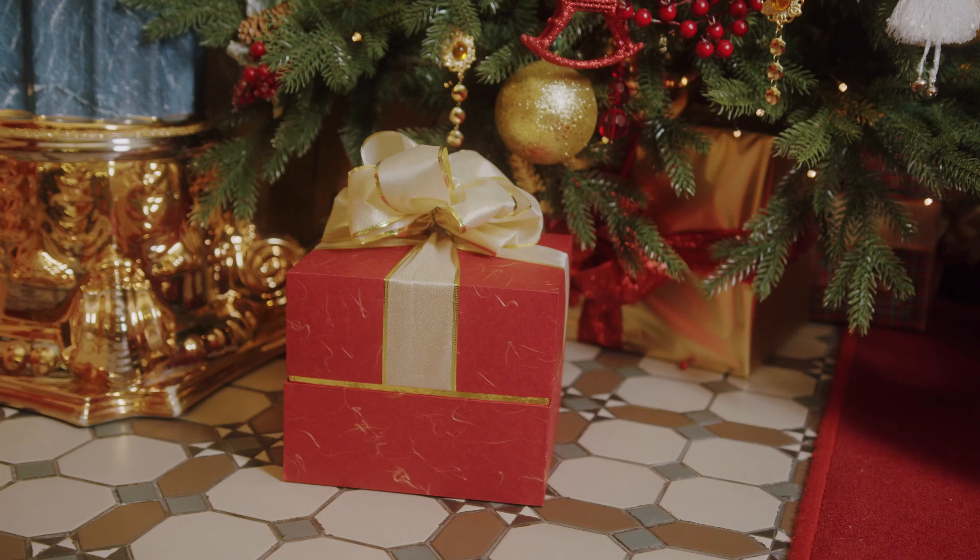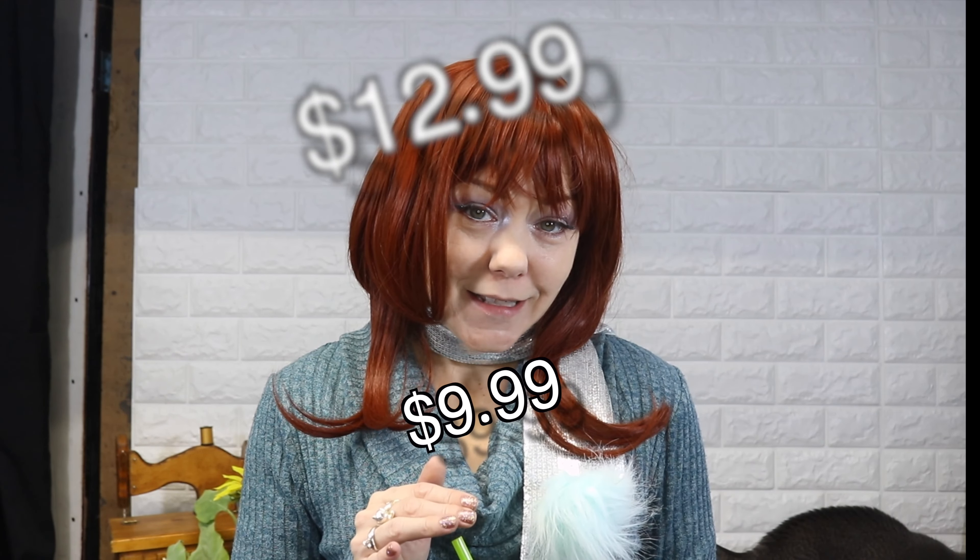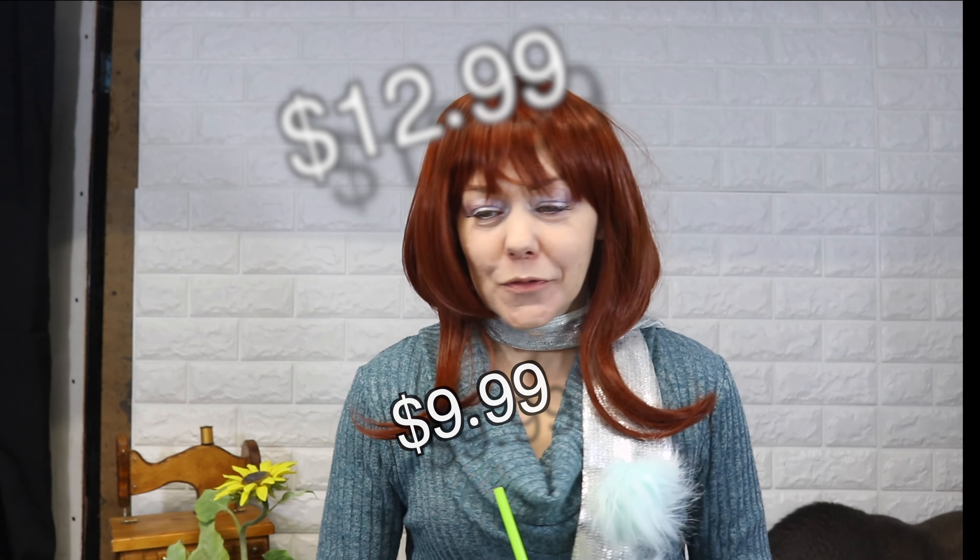I just came back from the North Pole with all of my Christmas presents, and most of them were wigs. So today we are going to do an inexpensive wig haul. They are all either $19.99, $12.99, or $9.99. So let me show you the difference between these wigs.